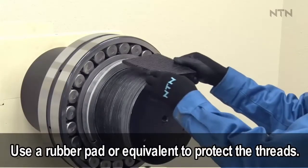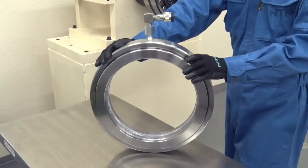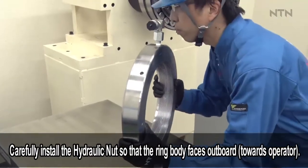Use a rubber pad or equivalent to protect the threads. Carefully install the hydraulic nut so that the ring body faces outboard.